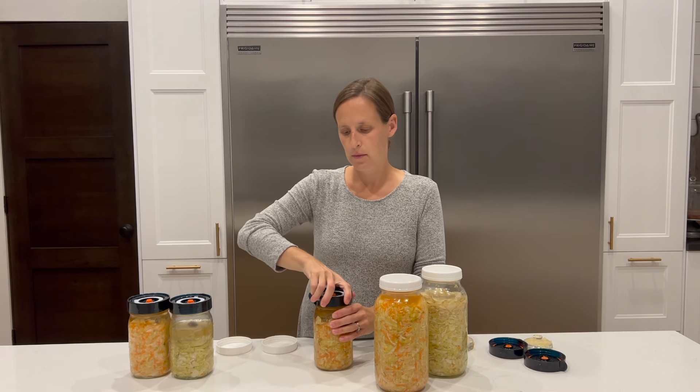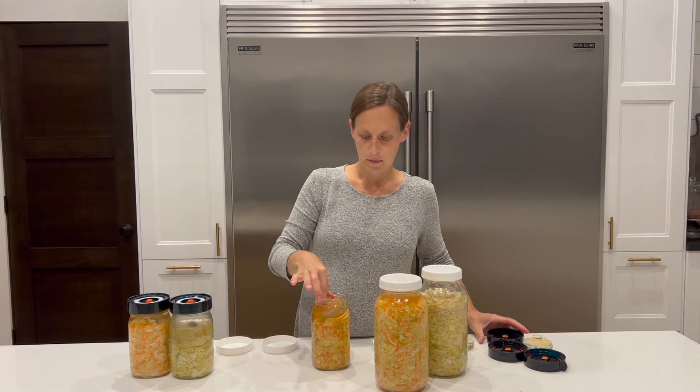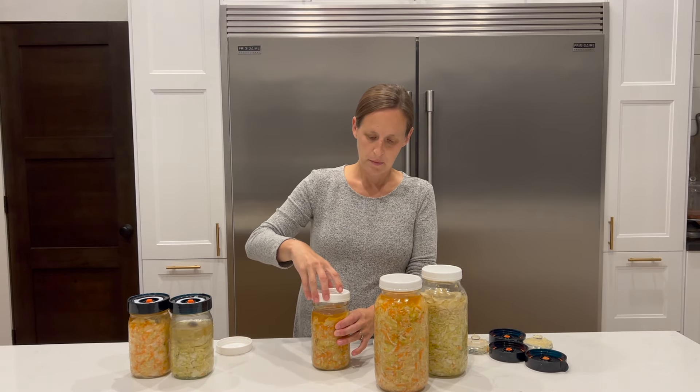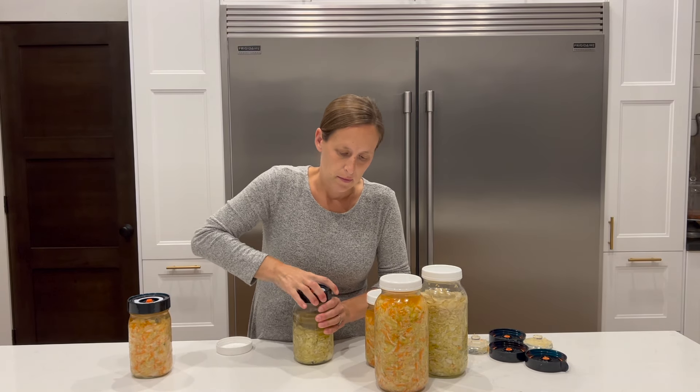Hopefully you enjoyed that peek into our fall days in the farmhouse. It was a very productive week and I hope it inspired you to do some preserving and decorating, or just got you in the mood for a simple but cozy fall with your loved ones. We're off to tackle some more preserving projects, but I will see you here next week.